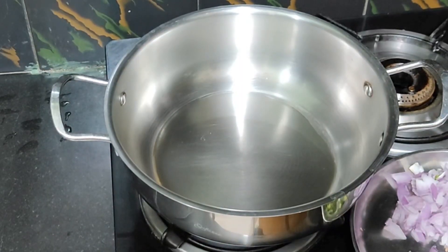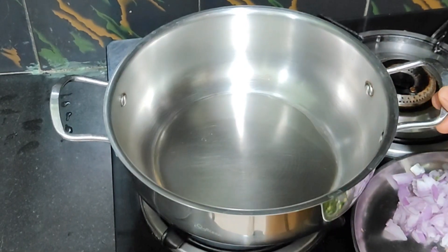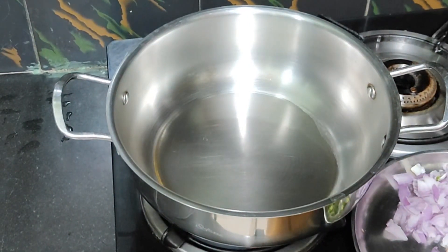Hi friends, I am Ms. Shruti. Shruti's Mantra. I am going to make my paneer 200g. I already made my paneer 200g.